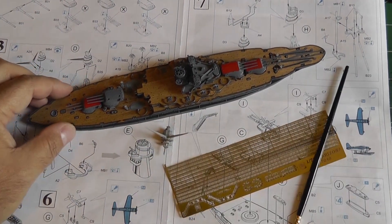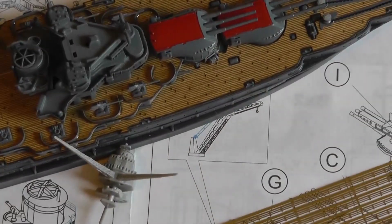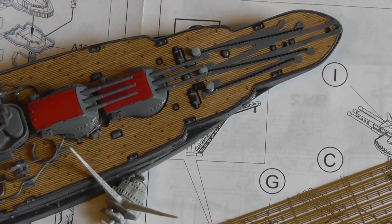Moving along, let me zoom in and give you a closer look so you can take a look. Alright, so here you have the Arizona.